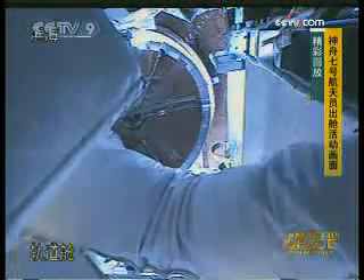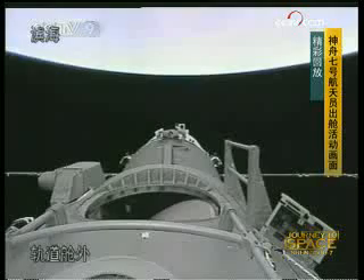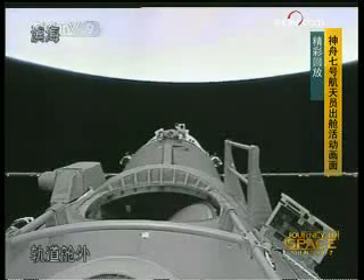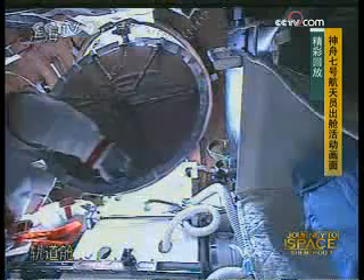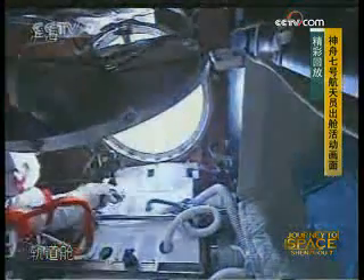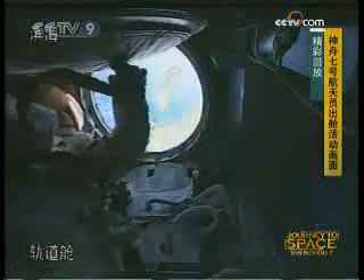Ground control is giving a good mark on Zhai Zhigang's performance, how he did the EVA. We just saw something flying out of the hatch — what is that stuff? It looks like paper, a piece of paper. Maybe it's from the hatch. I hope it's not their checklist, or something they cherish, like letters from their families or photos of his daughter or something.